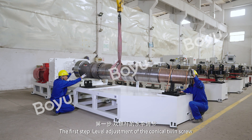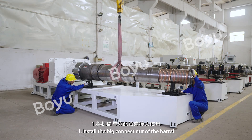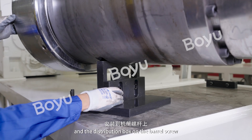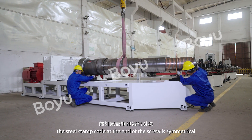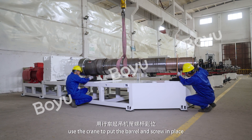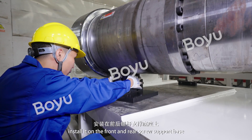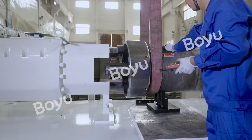The first step: level adjustment of the Conical Twin Screw. Step 1: Install the big connect nut of the barrel and the distribution box on the barrel screw. The steel stem coat at the end of the screw is symmetrical. Use the crane to put the barrel and screw in place, install it on the front and rear screw support base, and tighten the adjusting screw.